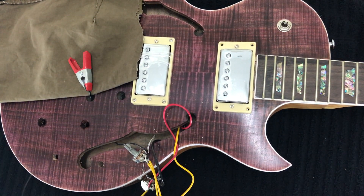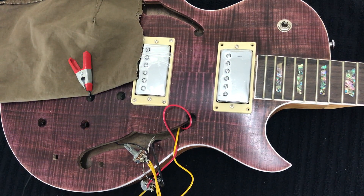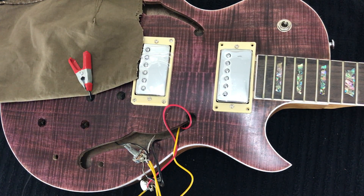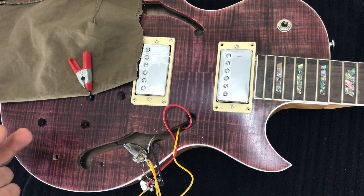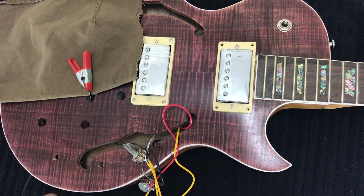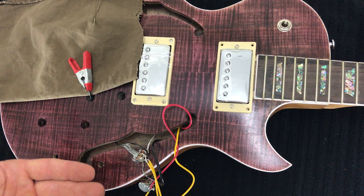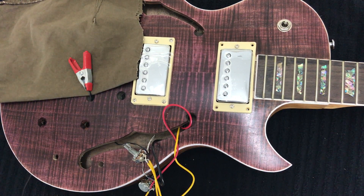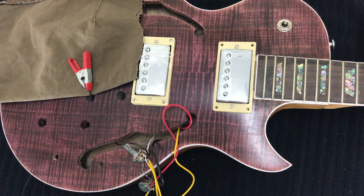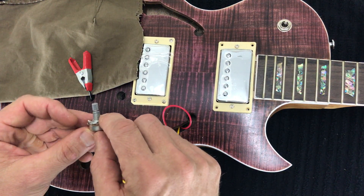We ran into a problem when installing this tone pot. The top section of the guitar body gets quite thick towards the middle, and it was too thick for the shafts of these pots. If you put a very thick solid coat on the top of your guitar, you may increase the depth of that top section by a few millimetres, and that may just be the difference between having enough thread to grip onto or not.